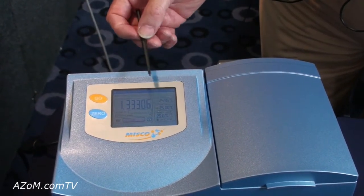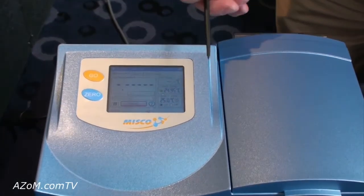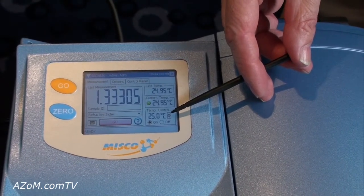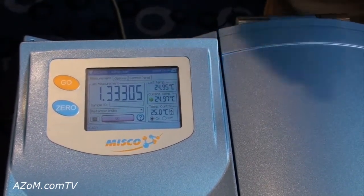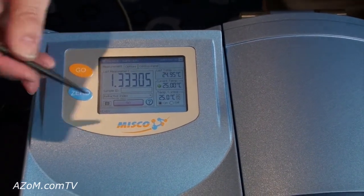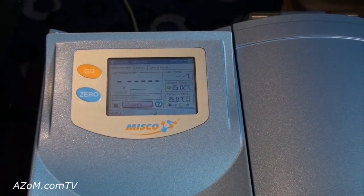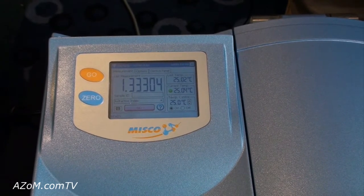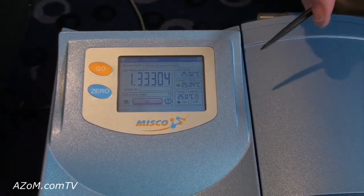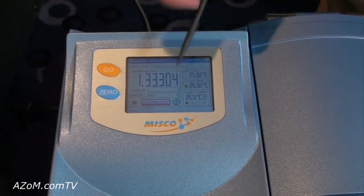To make a measurement, we simply hit the go button and it will check for the temperature to the set temperature. When it's within range it will actually make the reading. 1.33305, plus or minus one digit from the previous answer. Just to prove that it's not an artifact we can do it all again. 1.33304. We're still temperature equilibrating a little bit, as this is a sample I just put in there, so it takes a little while to get down to the second decimal point of temperature. So we have a good reading there.